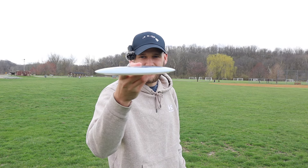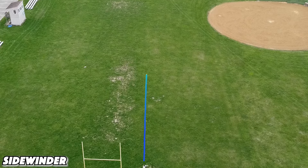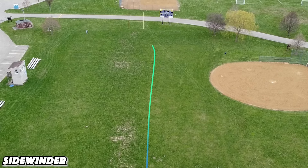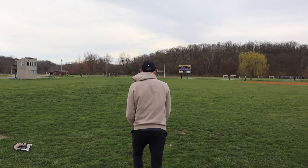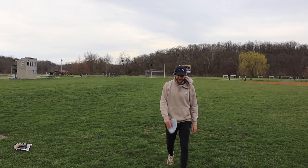I'm going to try to start flat and see if we get that nice turnover backhand with that negative three turn. No turn at all actually — holy cow, that was like dead straight. Never left the line. I could argue that's one of the straightest throws I've ever thrown with a fairway driver.